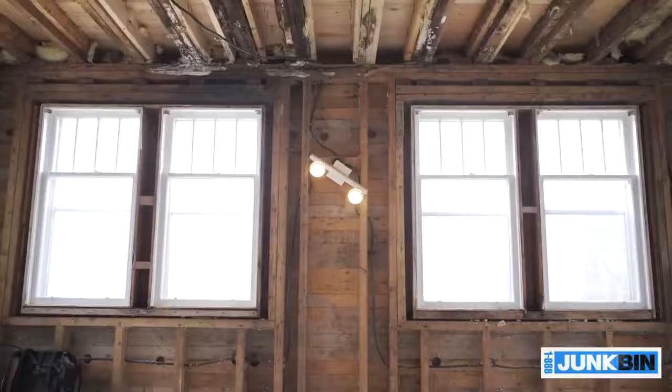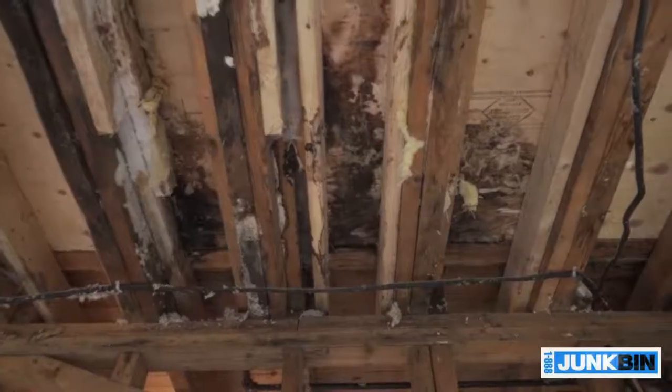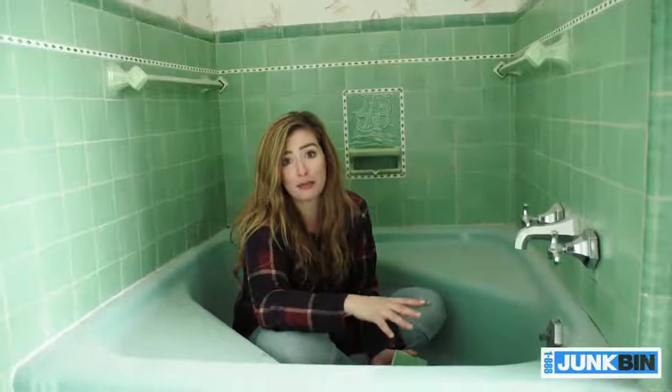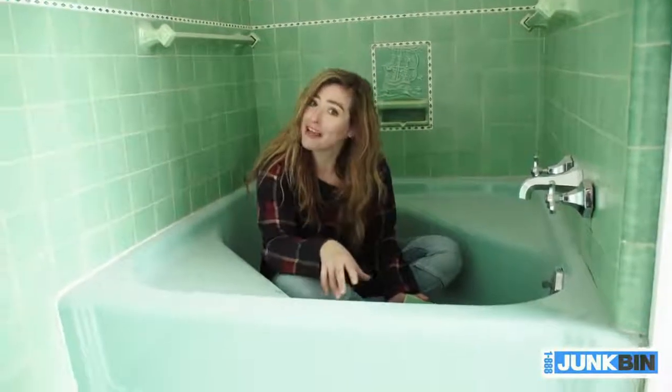So what are my options here? Well, I can rip out the ceiling, repair and replace it, or this may be an opportunity to shift what I was going to spend on fixing up the green bathroom. Keep my bathroom renovation as low cost as possible, which means I'm keeping the green tub — and I know some of you out there are fans of this green tub.